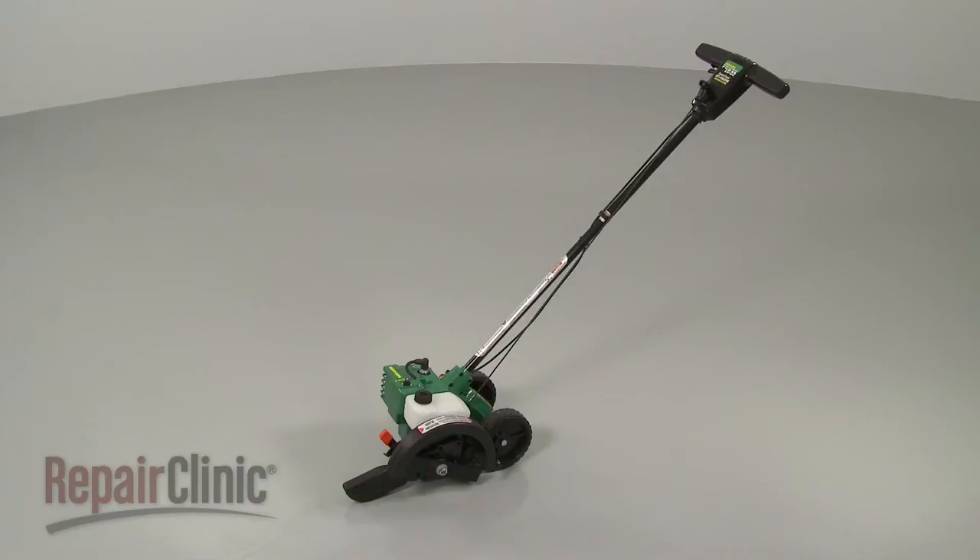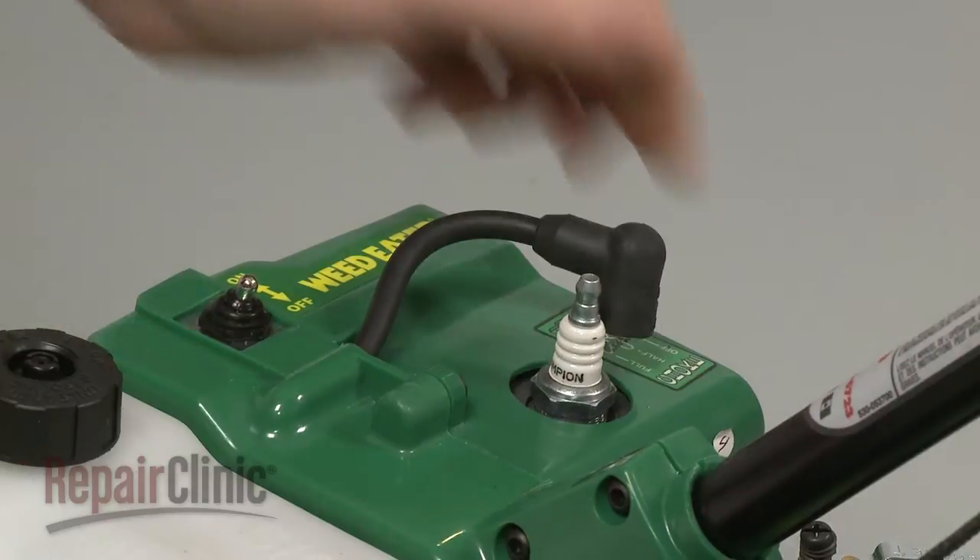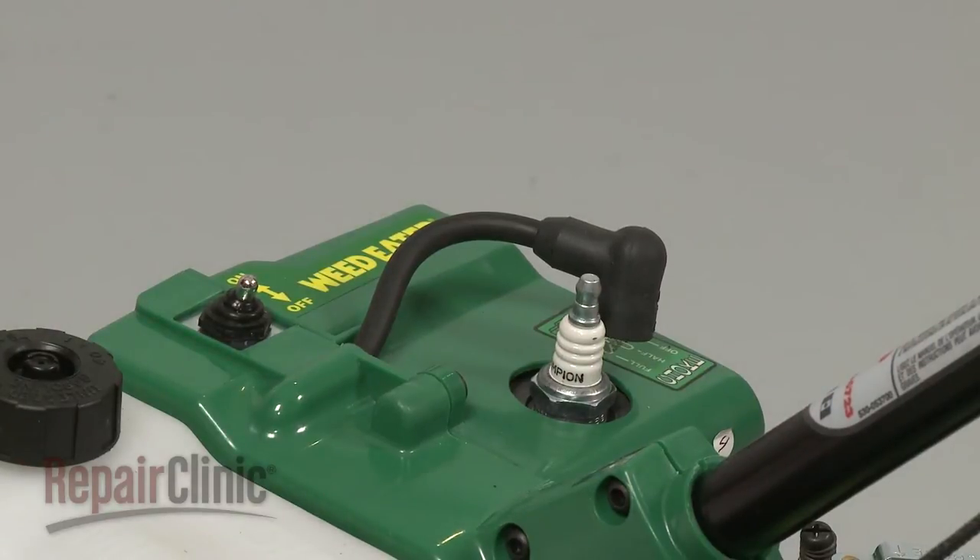Before you replace the gearbox on your edger, first make sure the engine has cooled. Next, remove the wire and boot from the spark plug to prevent the engine from accidentally starting.